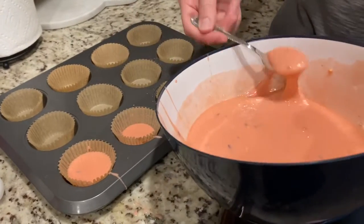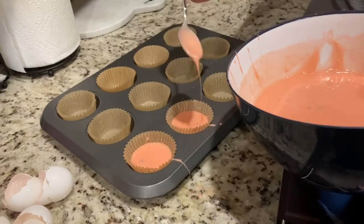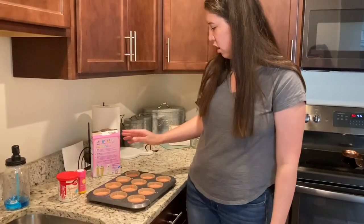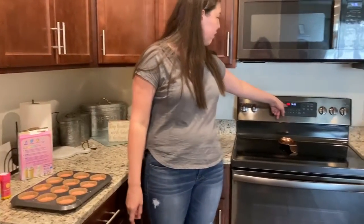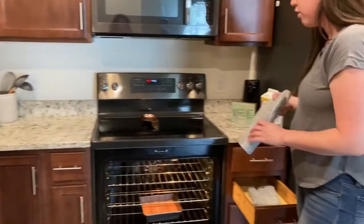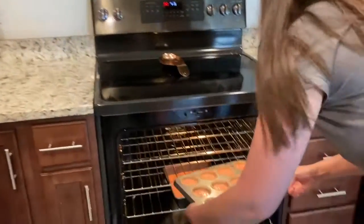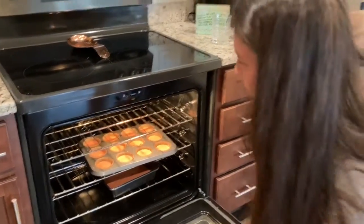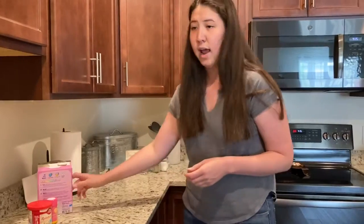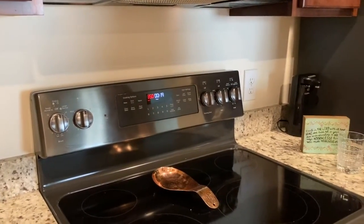We are going to make 12 cupcakes today. Now that we've filled all of our cupcake pan they are ready to go in the oven, and the oven is all set — it's at 350 degrees which is what we need. If you want to wear an oven mitt to protect your hand you can definitely do that, and if you want to ask for help that's also a good idea. Put it in, be careful of your hands, close it up. It says it will take about 19 to 23 minutes, so we can set a timer for 19 minutes and let it be and then we will check on it.